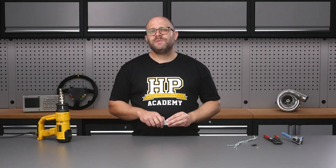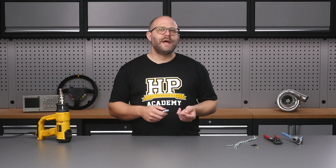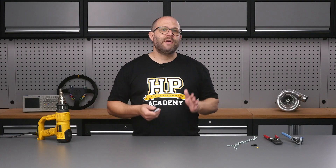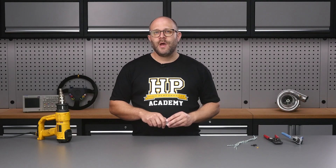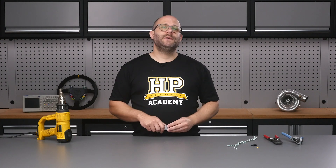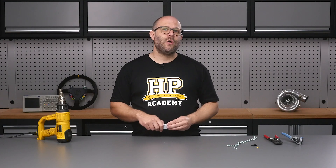The tricky part of splicing CAN bus wiring comes about because we're always working with a twisted pair of wires. The key to getting a tidy result is staggering the splices so they're not directly lying next to one another, which would create a bulky point in the harness. Staggering them also limits the possibility of any short occurring between the CAN high and the CAN low lines.